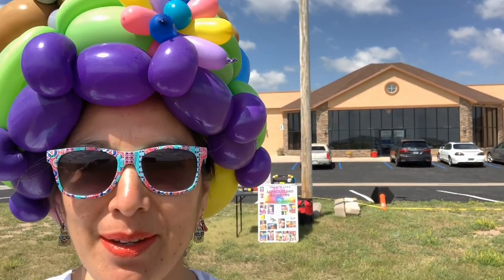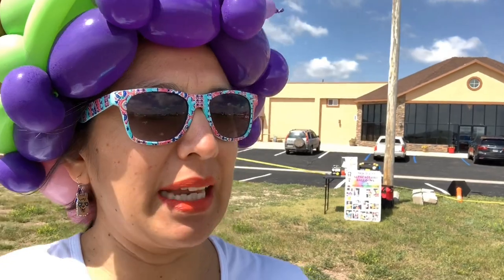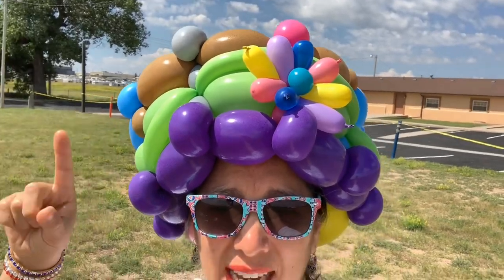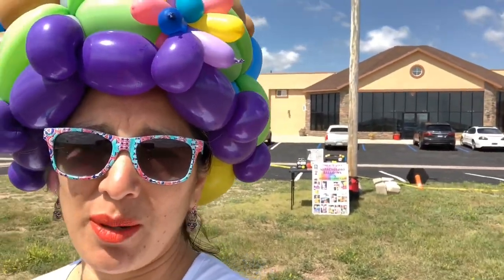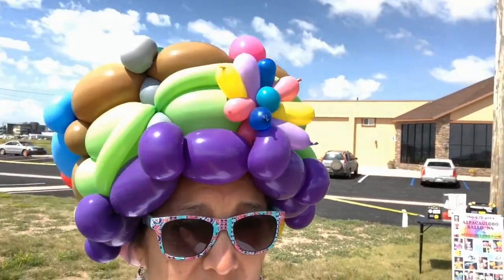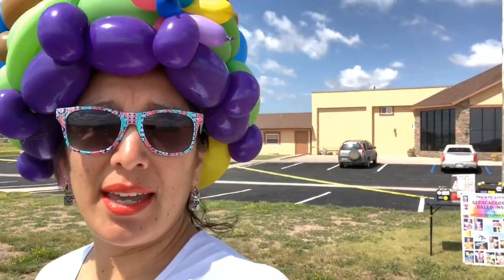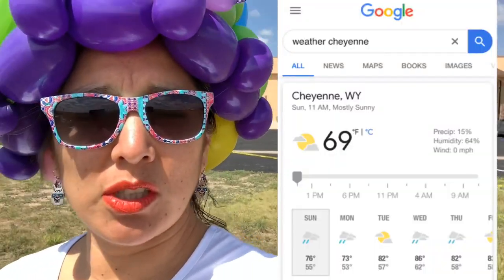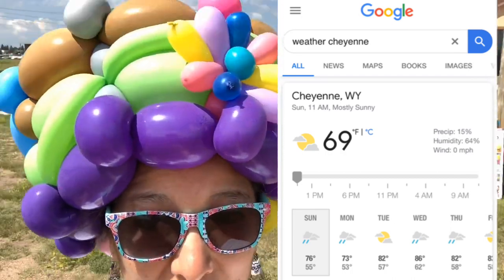Hey everybody! I'm here at a church today making balloons. I always try to come about 30 minutes early. I'm going to be exposing this hat to the sun for approximately two to three hours, with no shade — you can see the table right there. It's 11 a.m. and I'll be here until about 2 p.m. I'll keep you posted at the end to see how the hat looks.